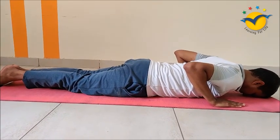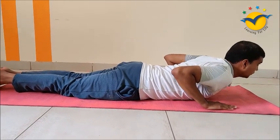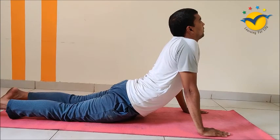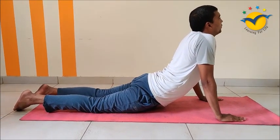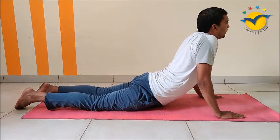Now slowly uplift your upper body. Very slowly and gently go upward. After reaching the pose, please hold the pose for 5 to 10 seconds. Then slowly get down.